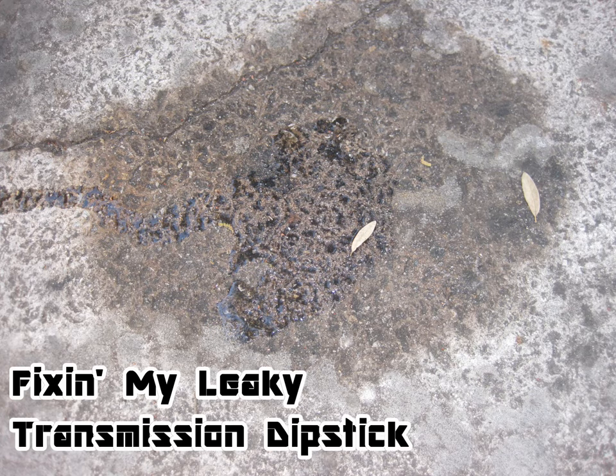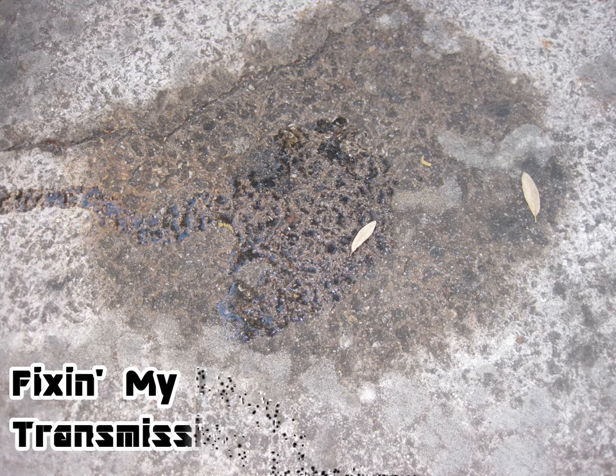When was the last time you backed out of the garage or driveway and got greeted with another leak? More specifically, a leak from a transmission — or even more specifically, a leak from a transmission dipstick tube.